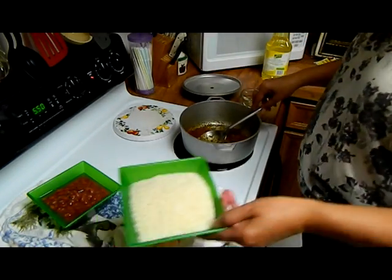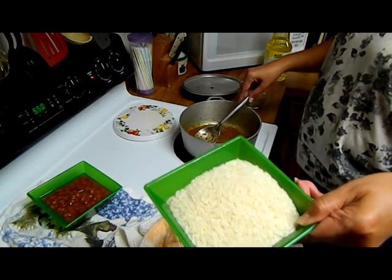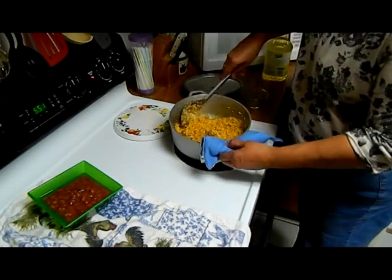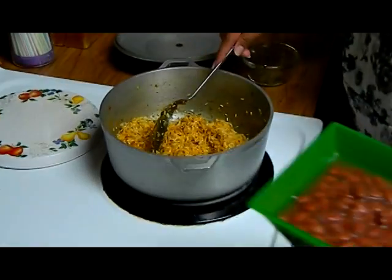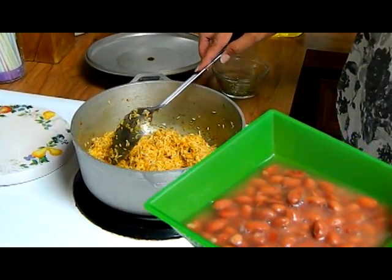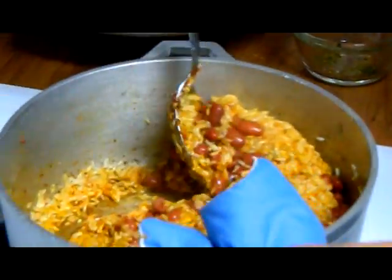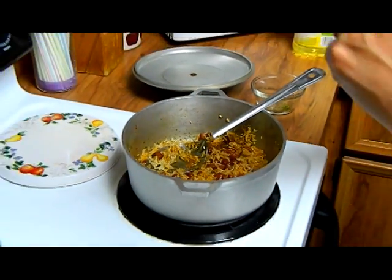Now we put in the two cups of rice and stir this to coat. I'm sautéing the rice and you can see it's all coated with the sofrito and the sazon. Now I'm going to put in the can of frijoles colorados — small red beans — a whole can with the liquid.